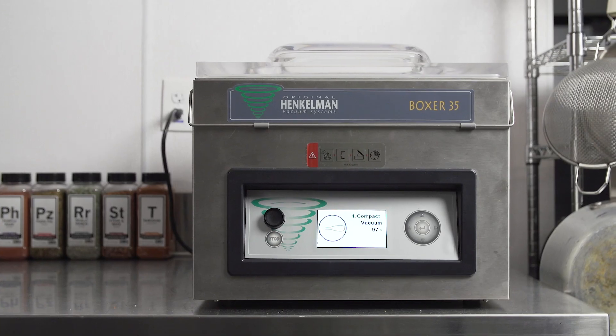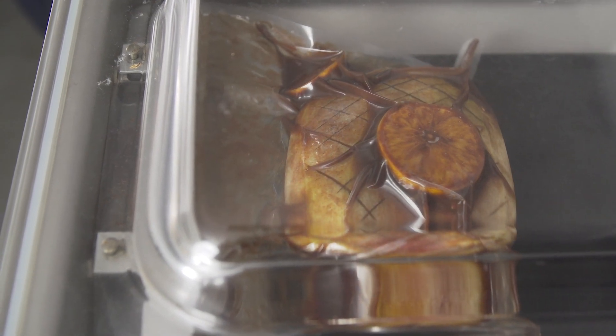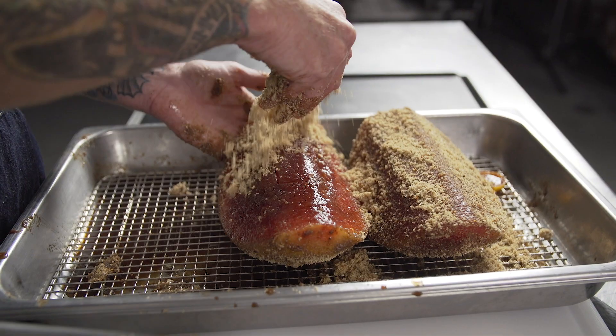The Henkelman vacuum sealer helps us marinate really quickly because it opens up the pores and literally pulls the marinade into the meat. We can also use a lot less marinade because of how efficient the suction pulls it in.